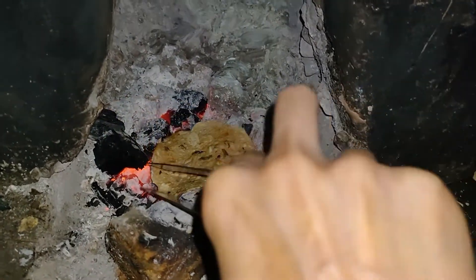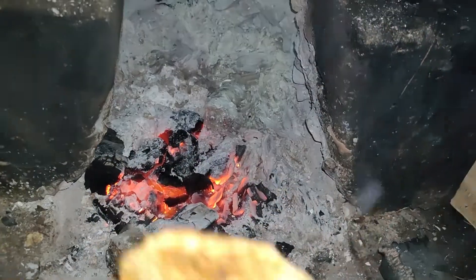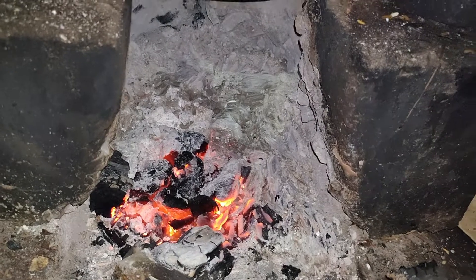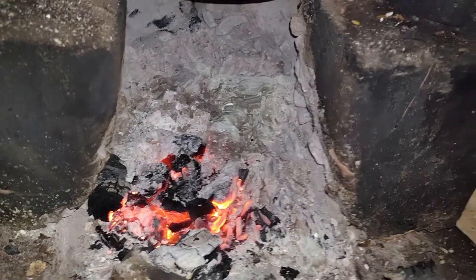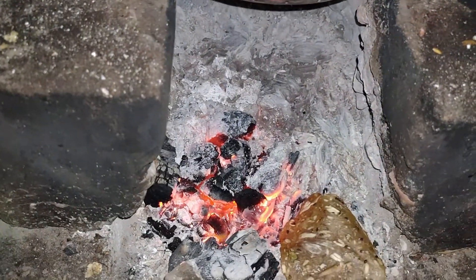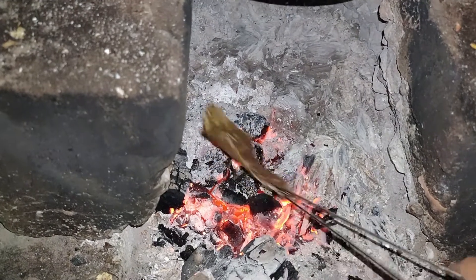In villages, bricks and staves are used for cooking. These cinders are formed after burning the wood. Place the dry papad on the red-hot cinder using tongs. Flip them quickly so that the papad roasts equally on both sides.